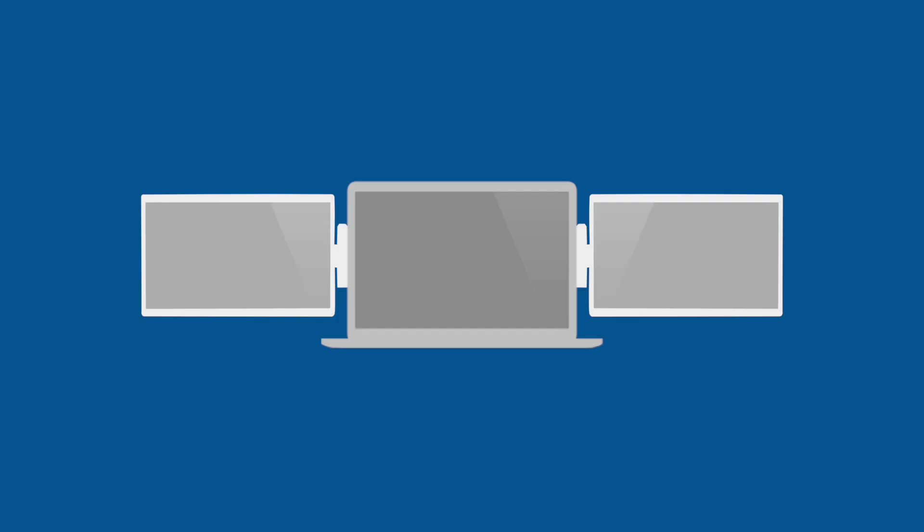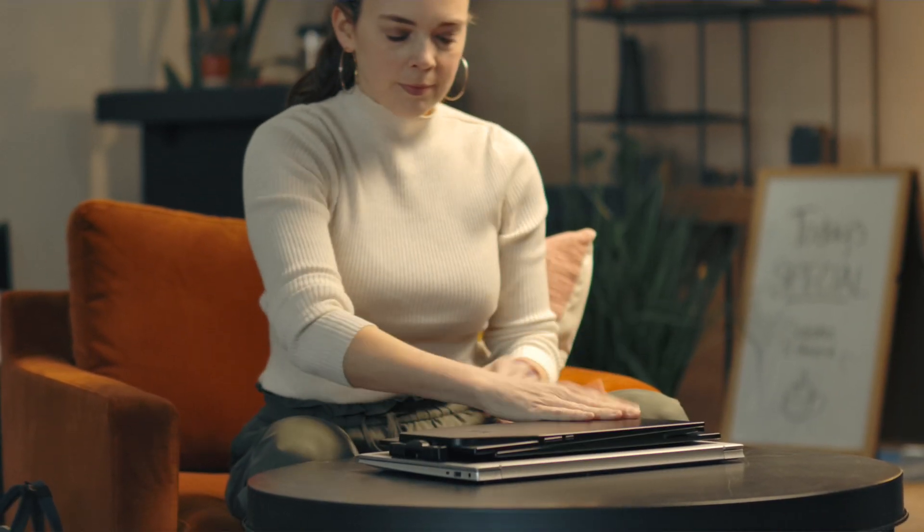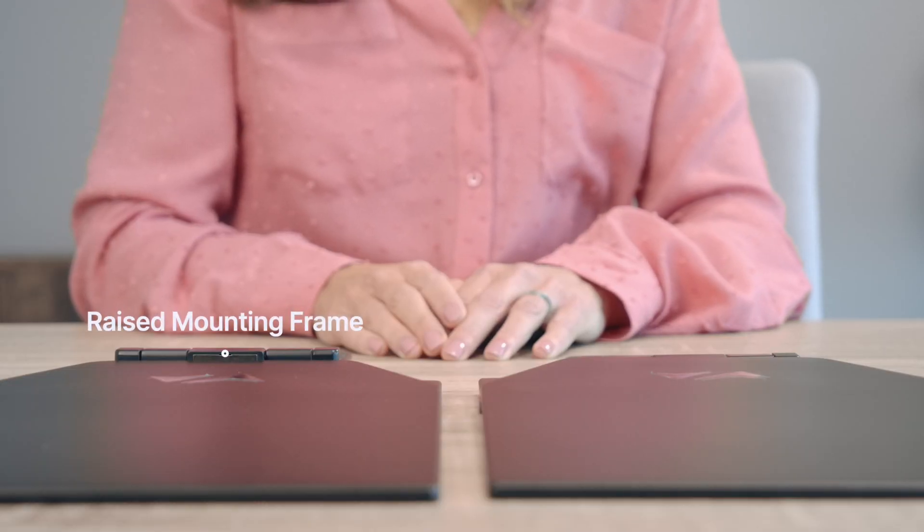If you are setting up a triple screen, you will need to install a metal plate on both the left and right side of your laptop. In order for these monitors to nest with one another when closed, one monitor will need to have a raised mounting frame while the other monitor's mounting frame will have to stay flush with the screen.